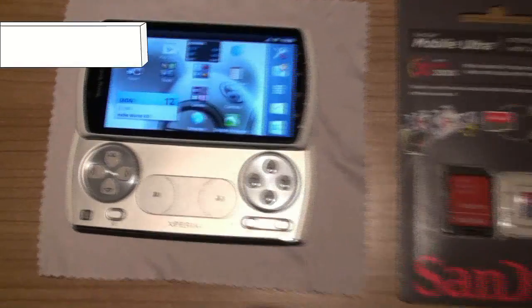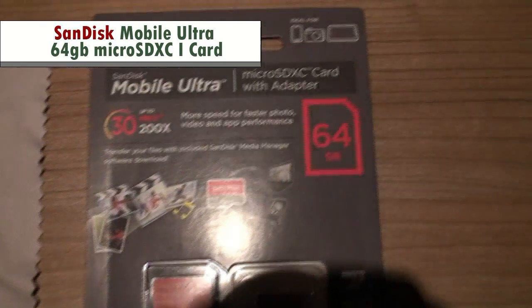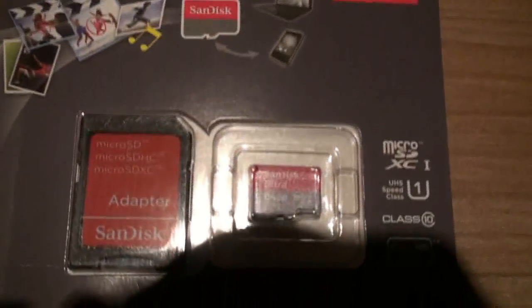Hello, this is Vix, and today I am going to show you that a 64GB microSD card does and will work on this Xperia Play, and how to install it.